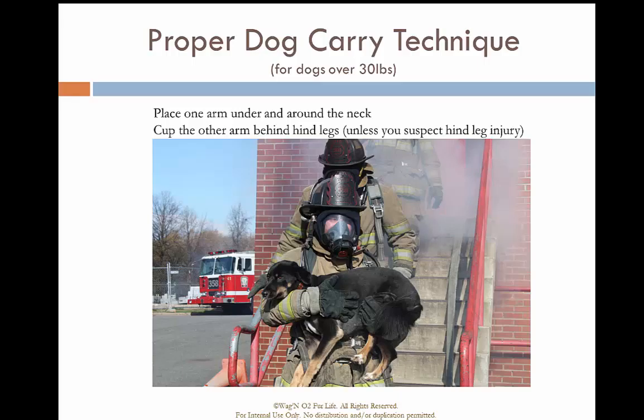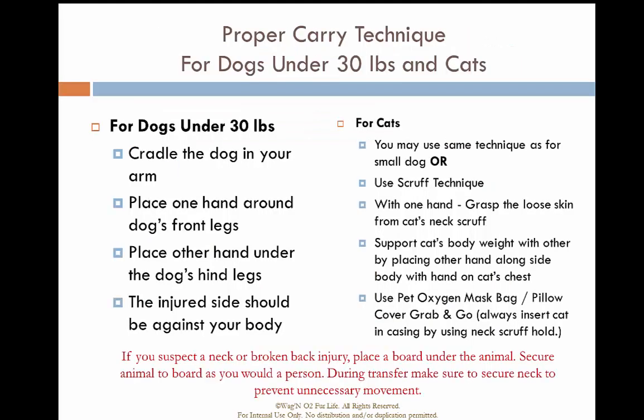Remember that dogs and cats can both bite directly through structural firefighting gear. For cats, you can use the scruff of the neck technique — grab the excess skin at the back of the neck and cradle the animal to you. You can also place the animal's body into the bag included with the pet oxygen mask system and gently secure the bag around the upper shoulders and head, not creating a tourniquet around the cat's neck, but to protect both you and the animal.